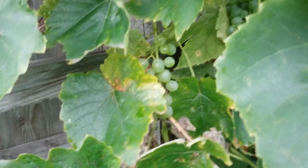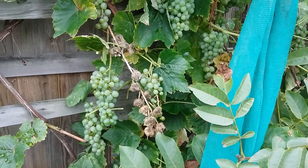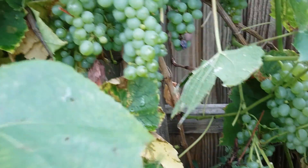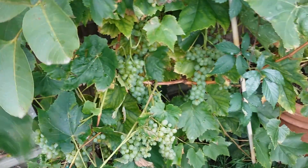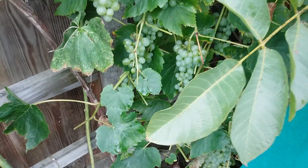The grapes extend all the way up to here. What I've done is just cut off some of the leaves around this main part of the vine to encourage these remaining grapes to ripen. We're not going to be getting much more sun this time of year, but you never know. The sun can now hit these grapes and hopefully increase the sugar content, thus ripening them.